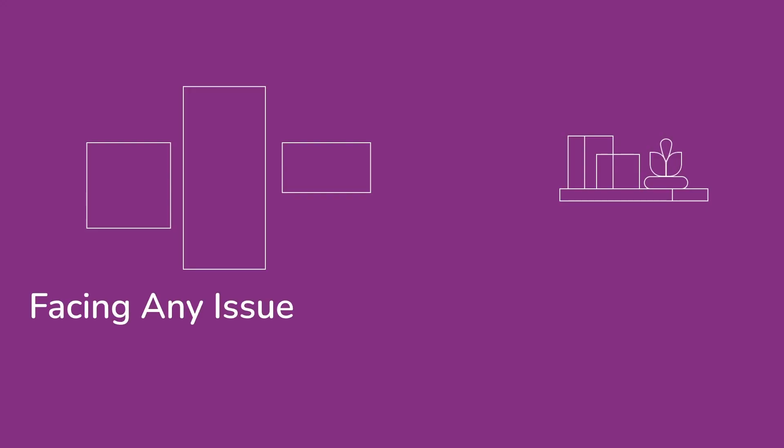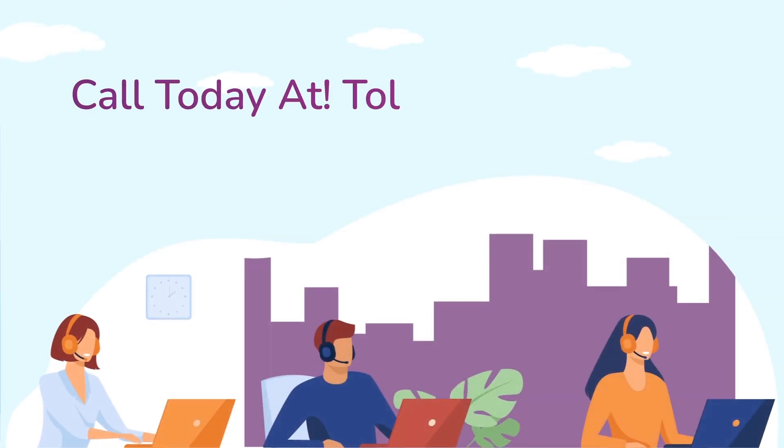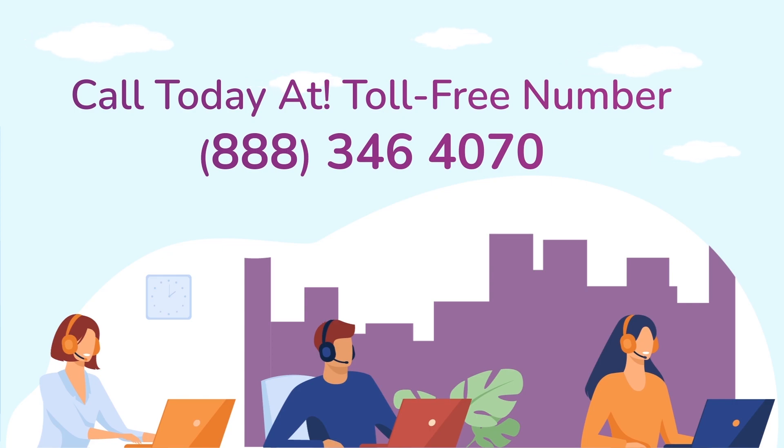In case you are still facing any issue with your Netgear range extender device, get in touch with our Netgear range extender experts for instant solutions.